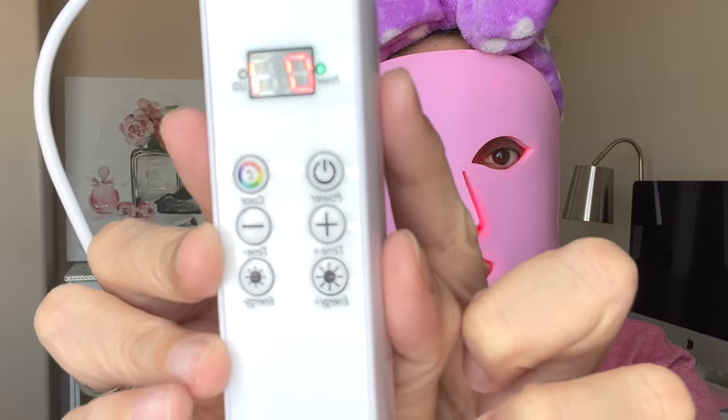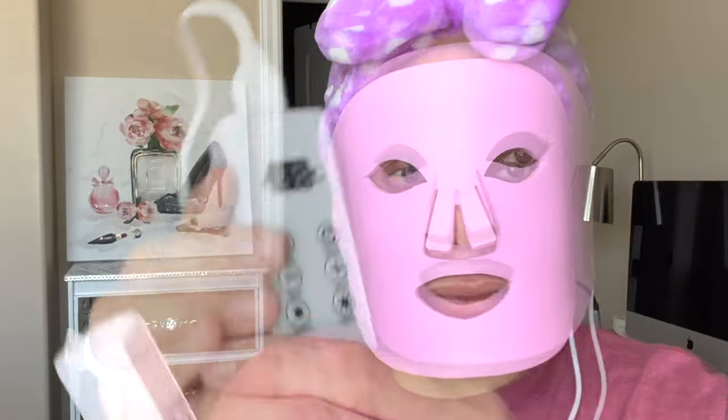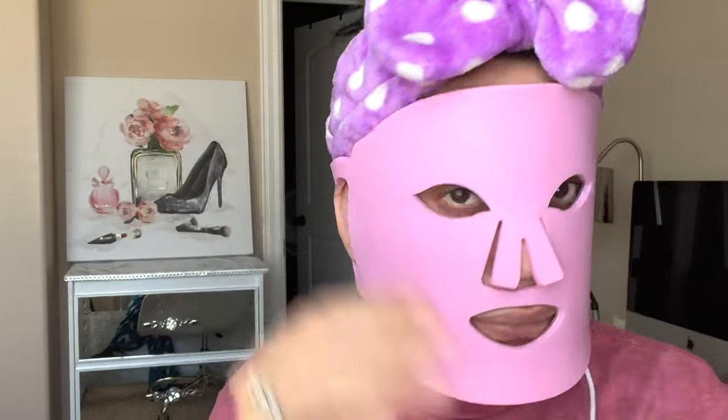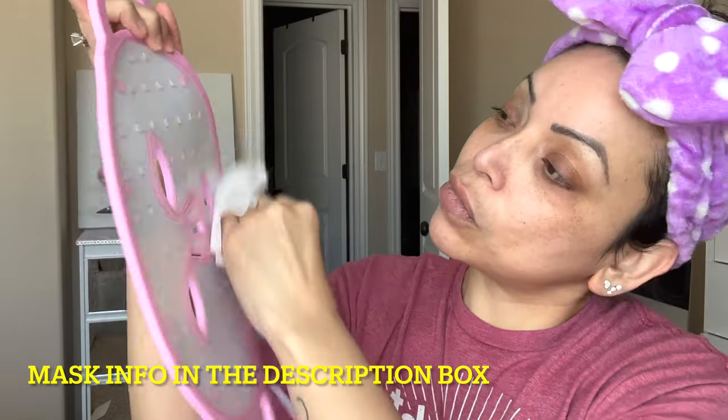My time is almost up, and I took it off and my face was perfectly fine. Did I feel that it got softer? No, I did not. Do remember that it is a treatment — you do have to do it several times a week, and you have to be patient. Don't forget to moisturize and to apply your sunscreen. Let me know what you think.